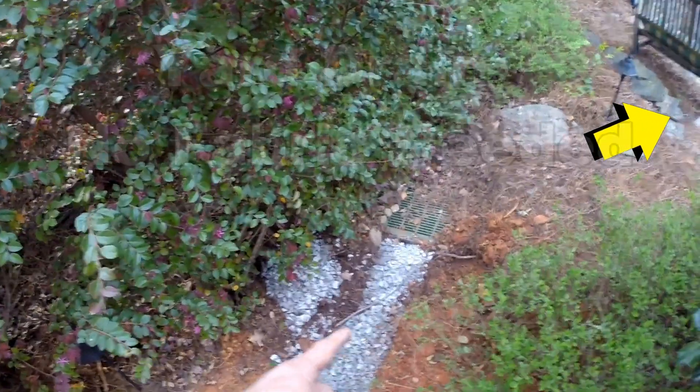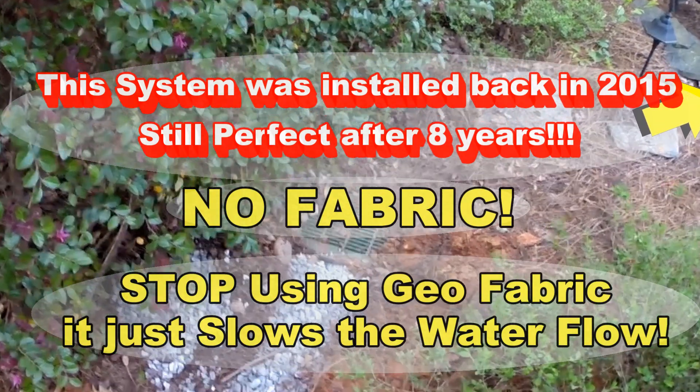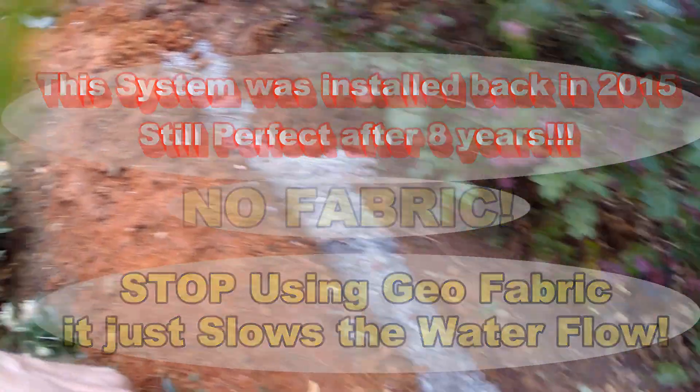Way back in 2015 we installed an 18 by 18 catch basin with a line leading around back. He called us back and said, 'Hey, we've got some flooding on the side of the house — what can we do?'